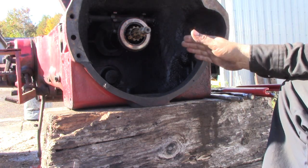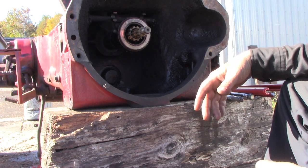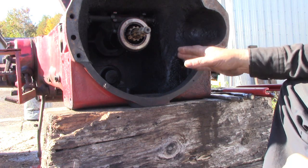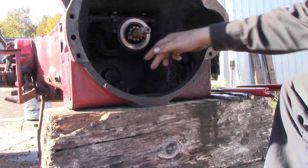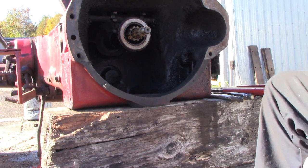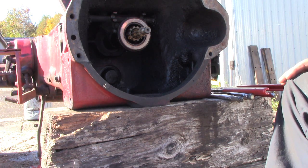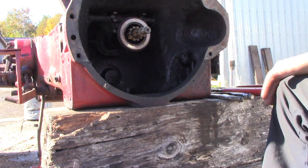I have this tractor split because we're just taking it apart for parts, so it's a lot more convenient for me to do it this way. For just removing that power takeoff shaft, you can do that without splitting the tractor. There's a tin cover on the clutch housing on the bottom — you can remove that to get to the cap over the PTO shaft.